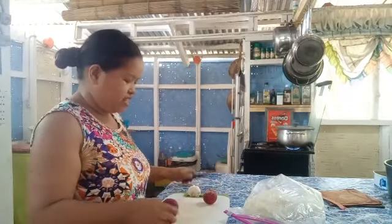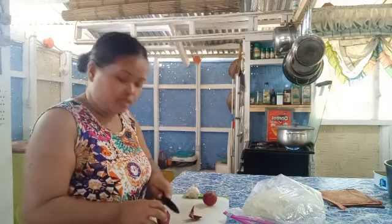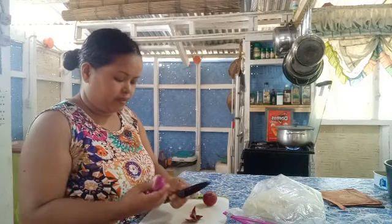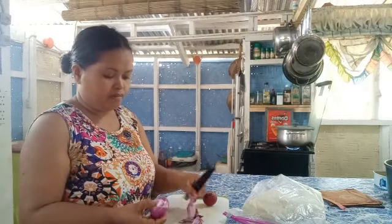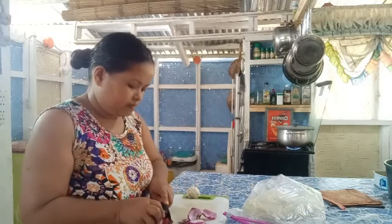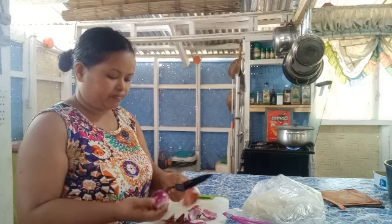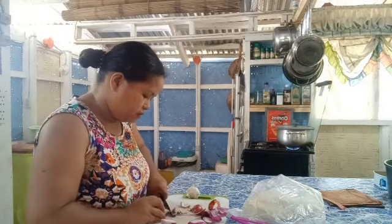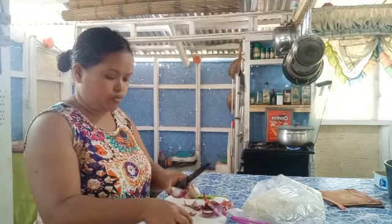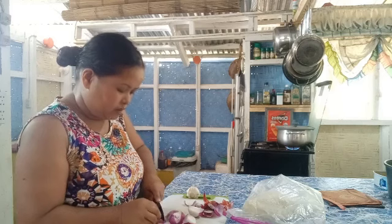Hi guys, welcome back to my channel. Today I'm going to cook pork bone soup and spaghetti because we have visitors coming for lunch. I used bulb onion and now my pork is boiling there.